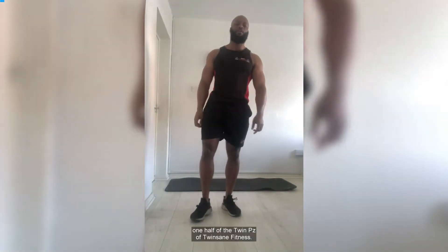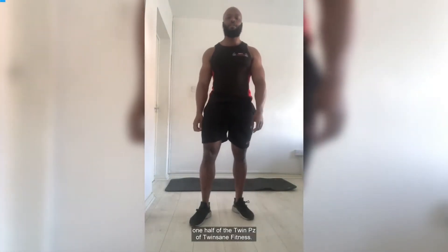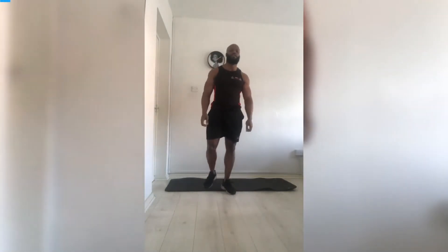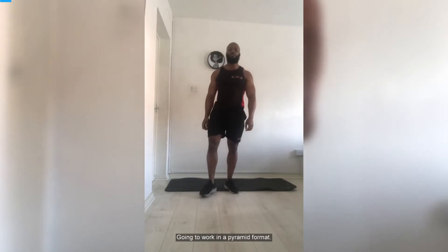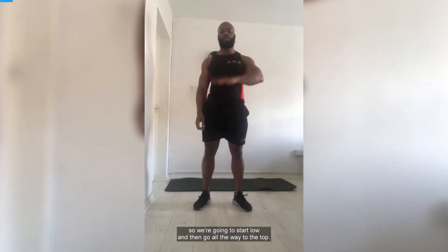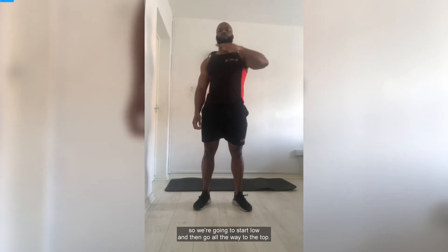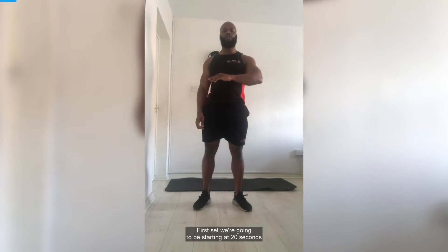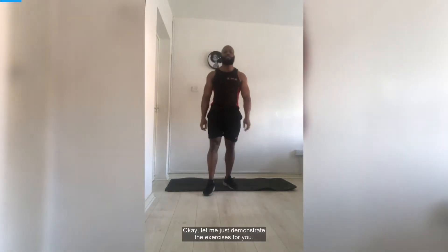Hey guys, what's going on? I'm Peter, one half of the twin peas of Twin Same Fitness, a PT based in Birmingham. I'm going to take you for a full body pyramid hip workout. We've got six exercises and we're going to work in a pyramid format — starting low and going all the way to the top via time. Three sets: first set 20 seconds, second set 30 seconds, and the final one at the top 40 seconds.